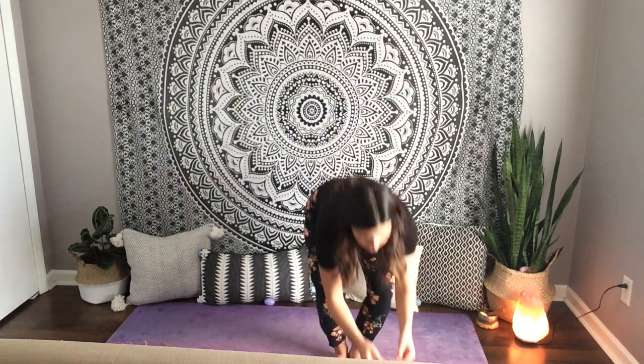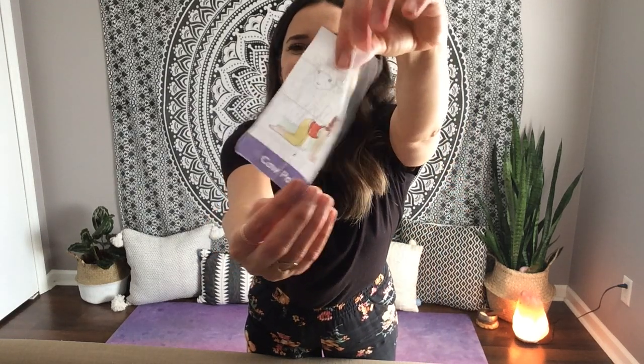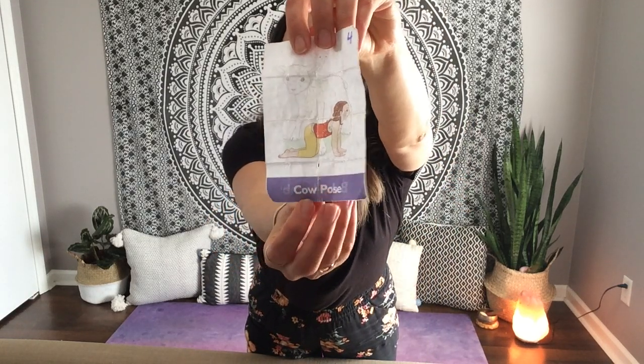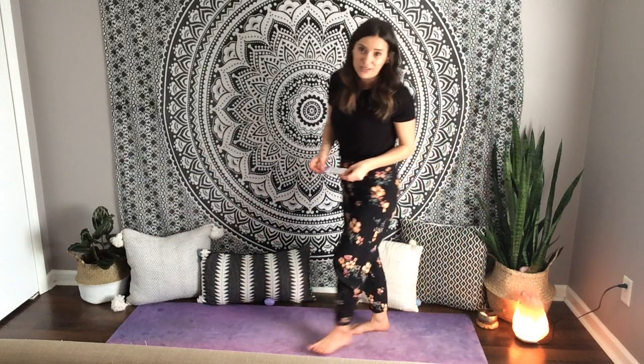The next one is baby lamb, so we're going to do cow pose. Usually in cow pose we say moo, but this time we're going to make a lamb sound if you want to.